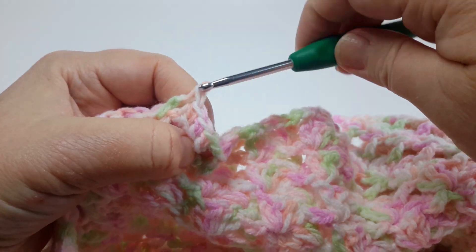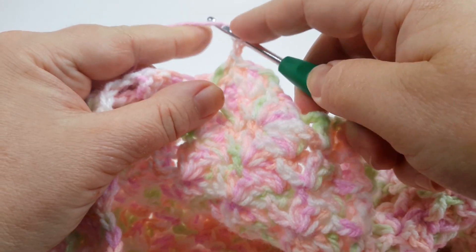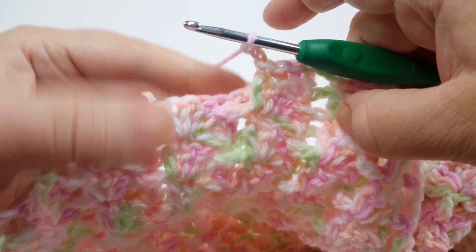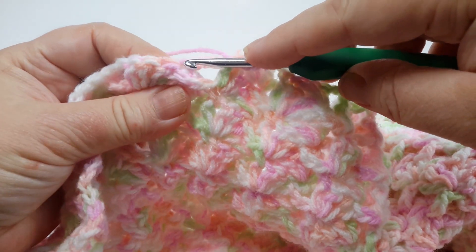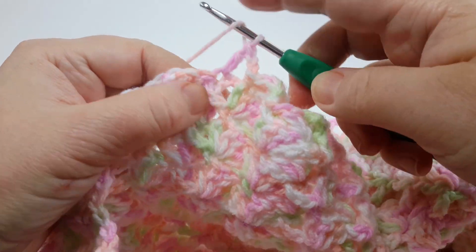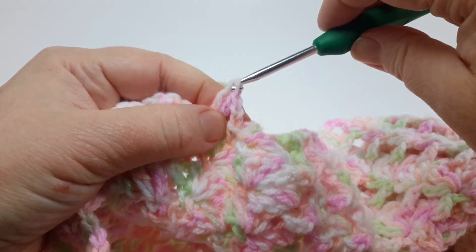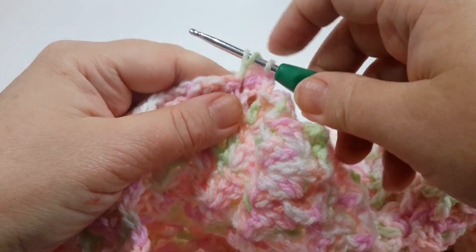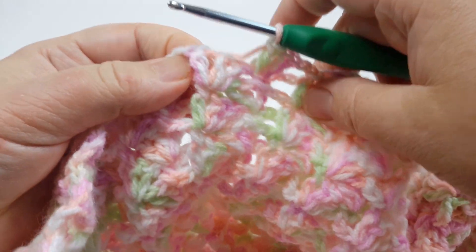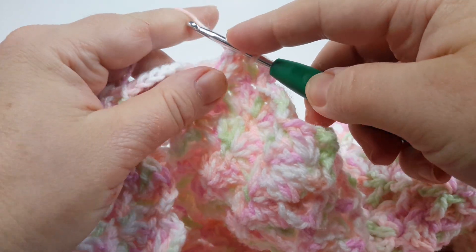It's three double crochets all in the same stitch — the top of the previous row — then chain two. When you're done, anchor it to the first double crochet under the front post with a single crochet, then chain two. That's an easy repeat for the whole row. Again: three double crochets, all in the same stitch, second and third double crochet, and anchor that cluster to the first double crochet with a front post single crochet.